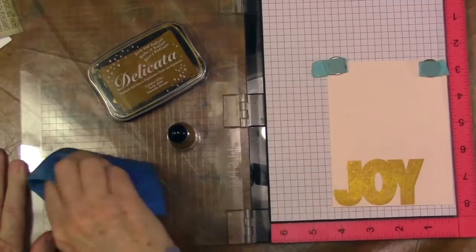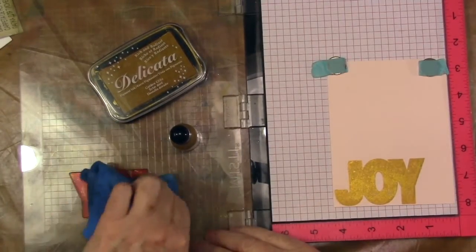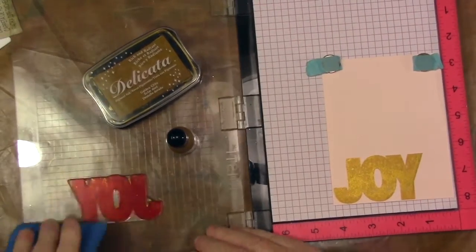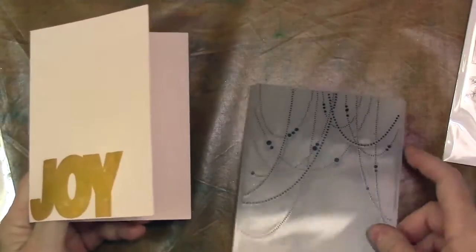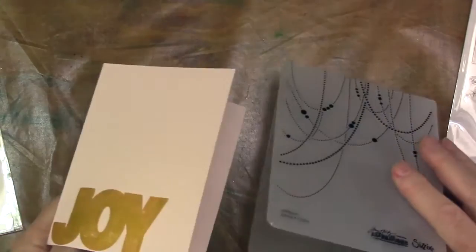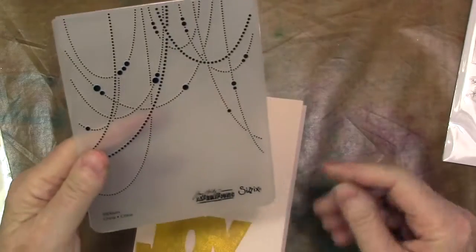These inks are pretty expensive to begin with, but they do need to be re-inked, I've noticed. I think that's relatively dry now. The Delicata inks do dry quickly, even though they are pigment ink.